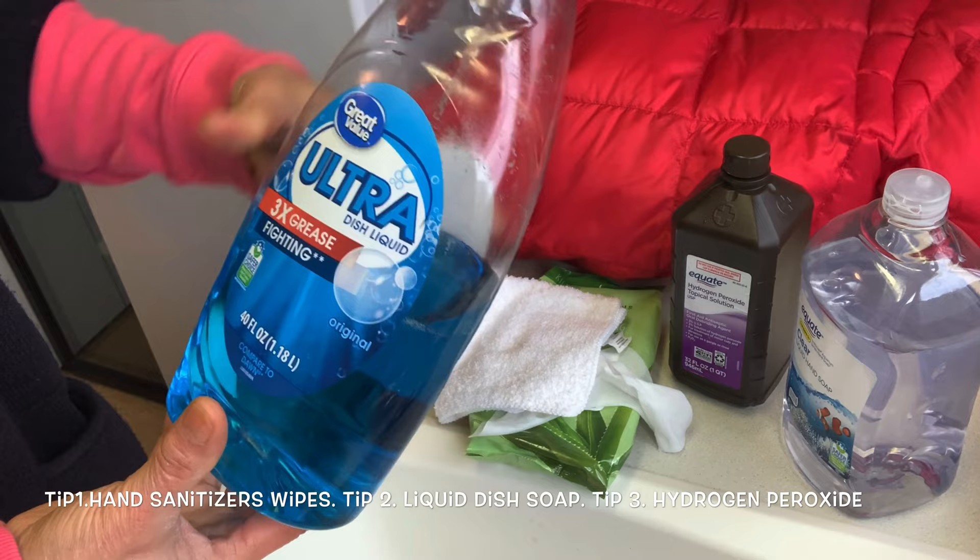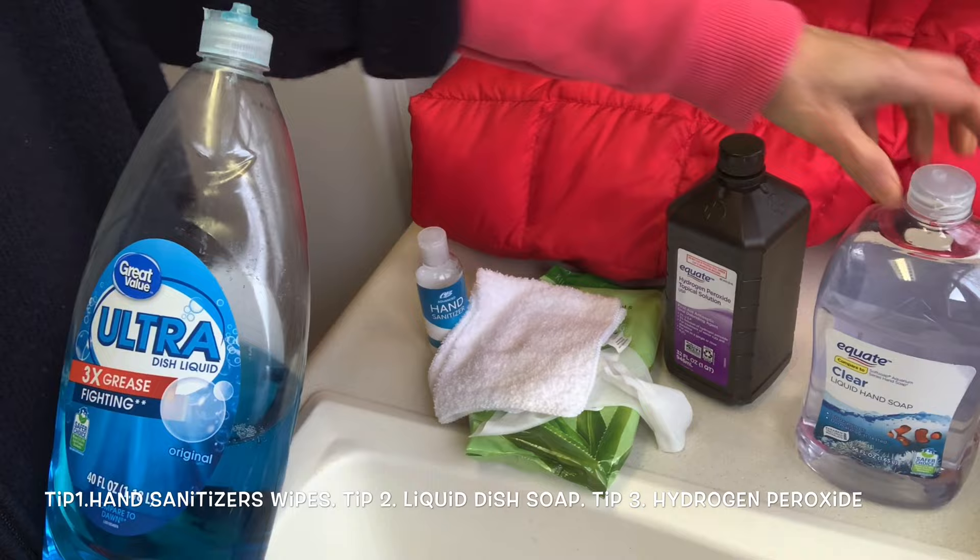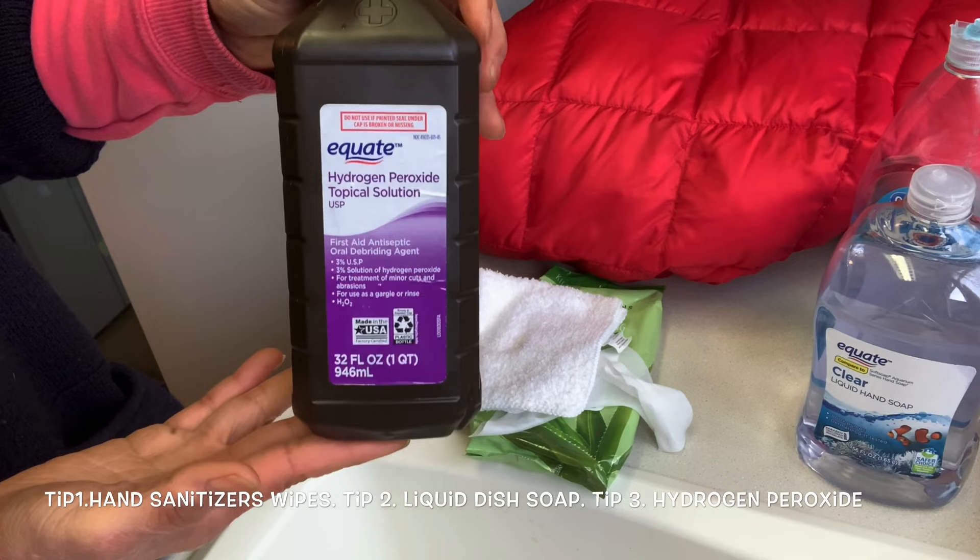The second tip is liquid dissolve. If you don't have liquid dissolve, you can use liquid hand soap. It's also going to work fine.